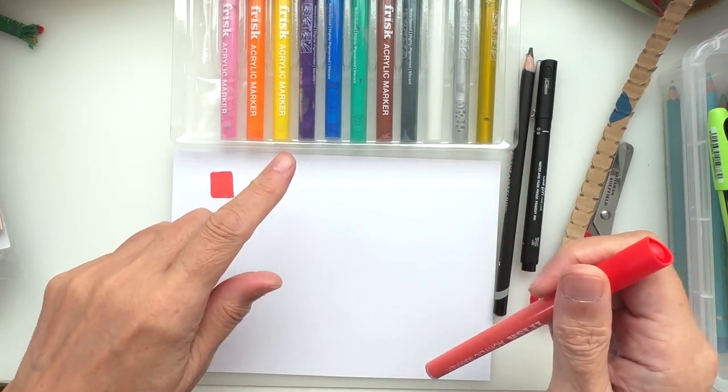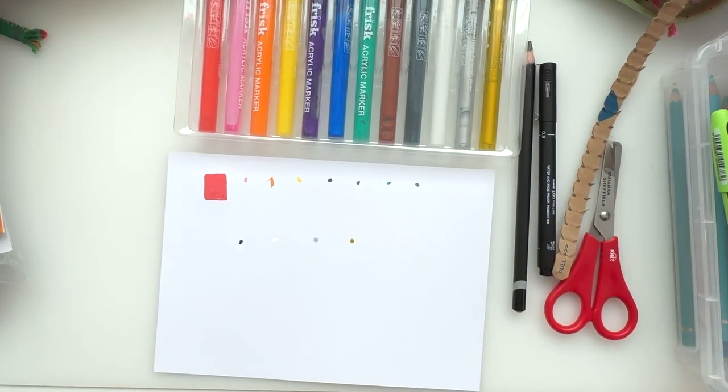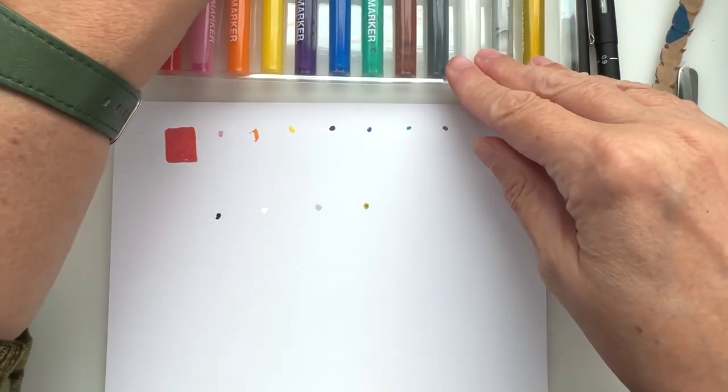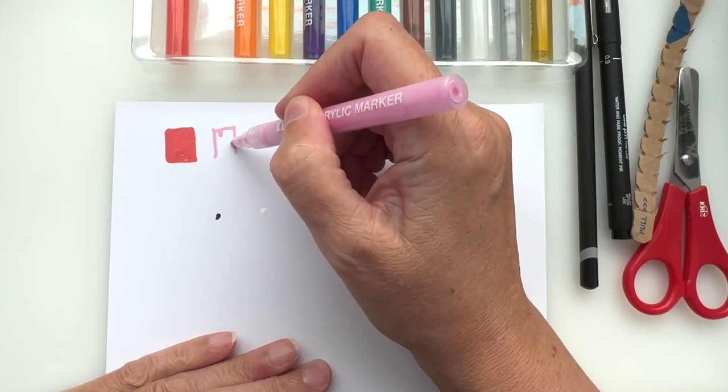I'm going to go and charge these up — I'll be back and just go through and show you all the different colors we've got. Okay, I'm back! Let me take you down a bit. You can see the little marks where I've charged everything up. So we did the red one, now we have pink.